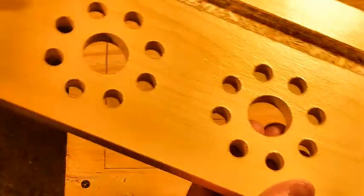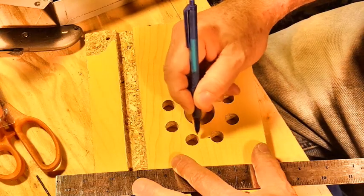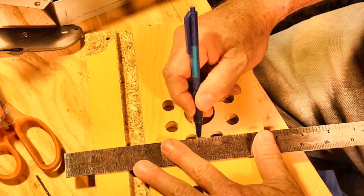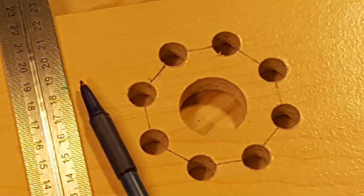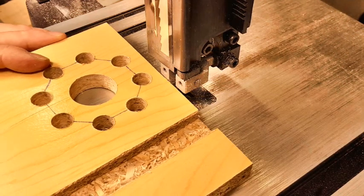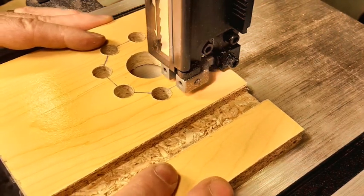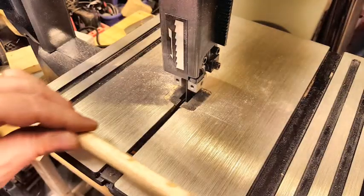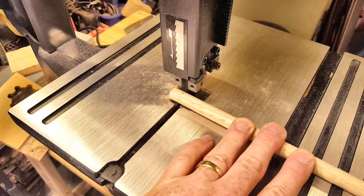Here's what the board looks like after I've drilled all the half inch holes. Here I'm marking the cut lines between each of the half inch holes. Here's what it looks like with all the lines marked. Then it's over to the bandsaw to cut along each one of those lines. Still at the bandsaw, now I'm going to cut from half inch oak dowel the teeth for both of the gears.